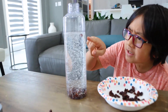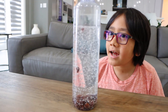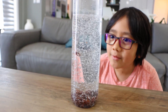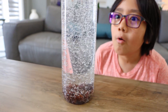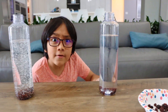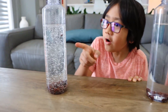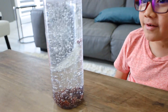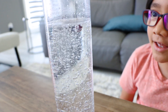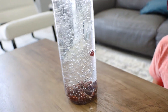Wait, guys. This raisin is flowing back up. It's going up, and then one's going down. That one's staying up. Now it's going up. Now it's going down. On the water side, it all stays the same — it always sinks to the bottom. But on this side, it's going up, and then it goes down, and then it goes up, and then it goes down.